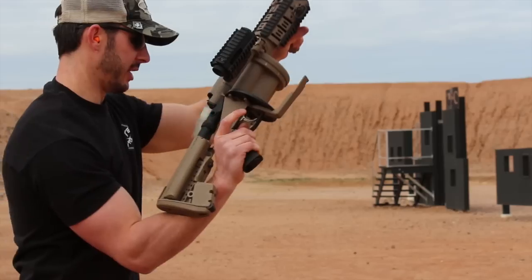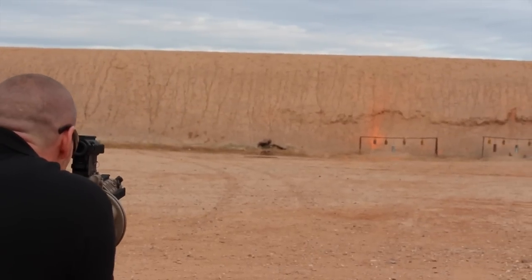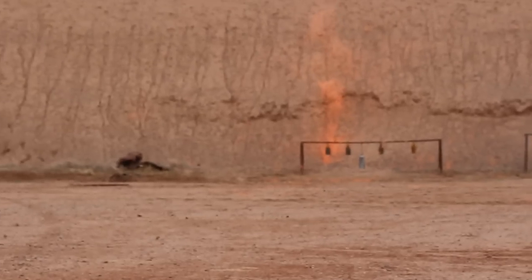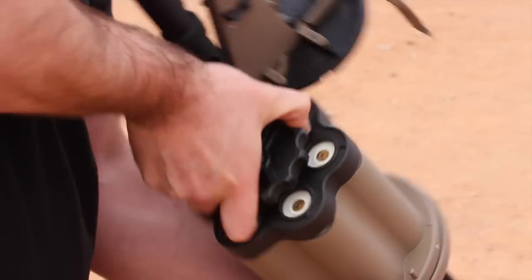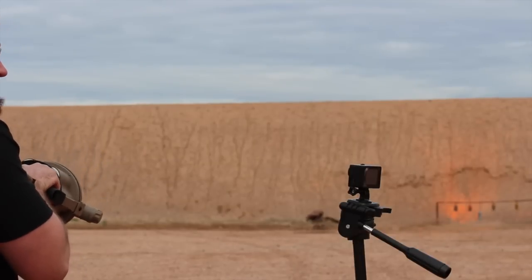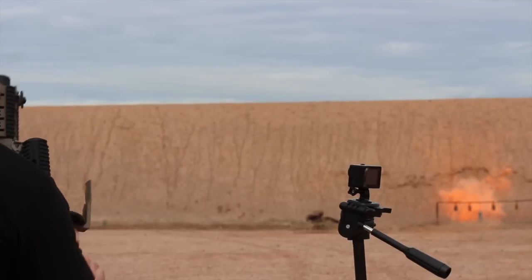This is a lot of fun. Good to go. We're ready to pick him out — six turns. Nice.